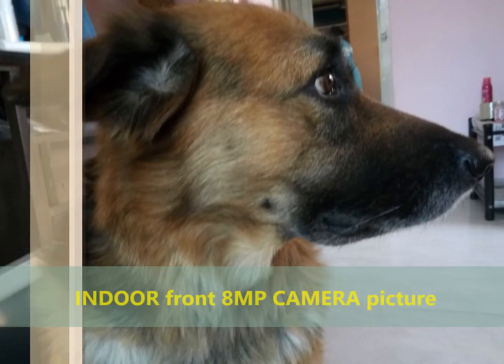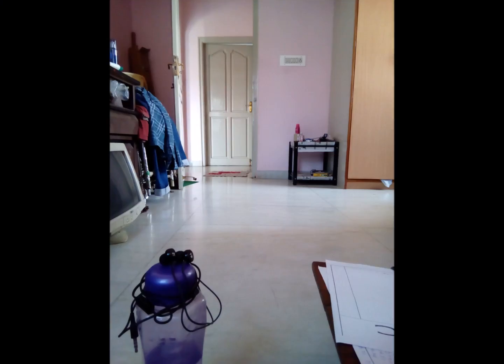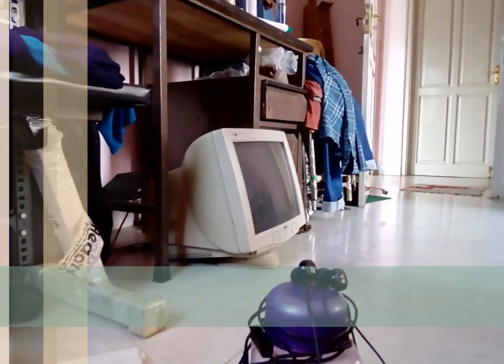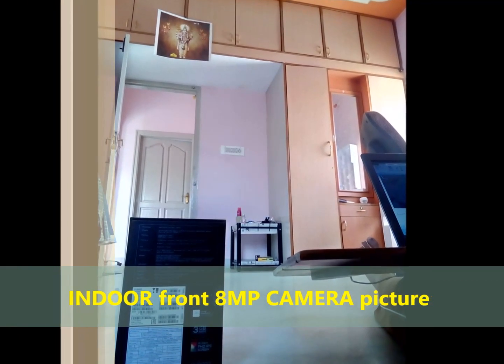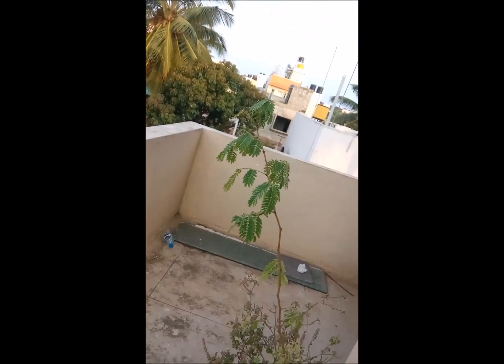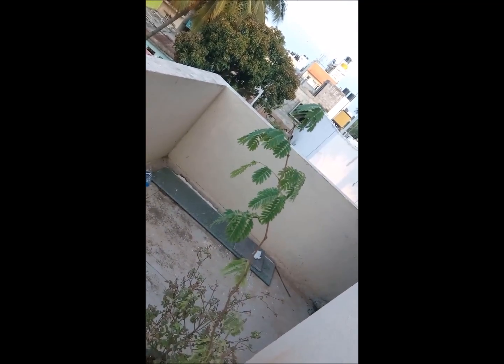The front camera is an 8 megapixel fixed-focus shooter. Images from the front camera have good detail and color reproduction, but not in low light or indoor conditions. This is an HD video captured using the device. Using adaptive focus and auto focus mode, the motion tracking mode appears a bit shaky and autofocus is not great compared to other devices.